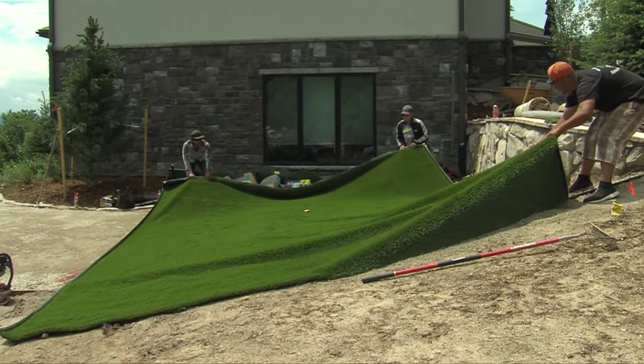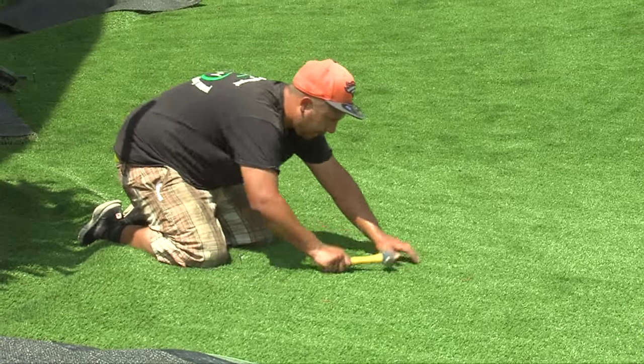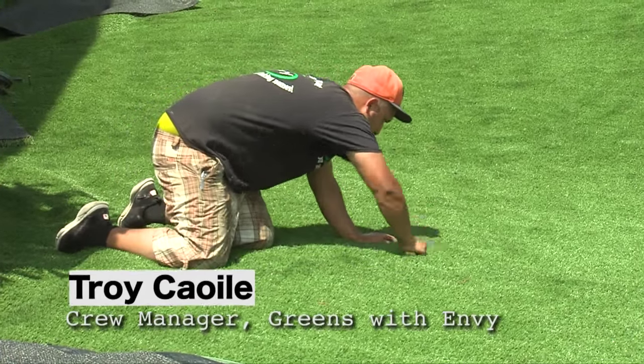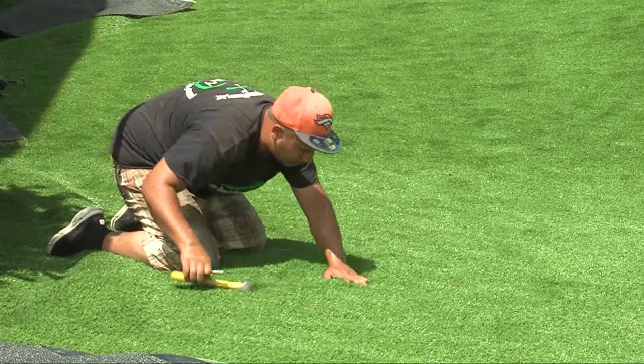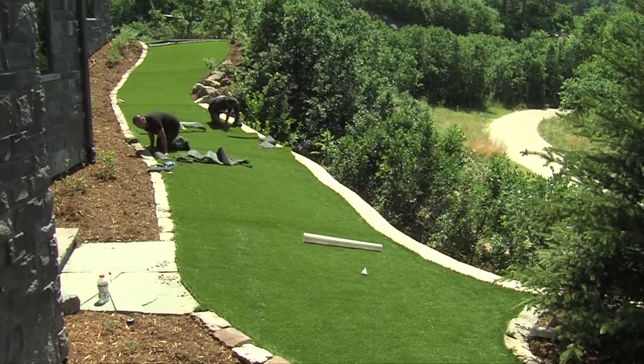AstroTurf isn't what it used to be, and the products they use now make it hard to tell what is real. My name is Troy Kwale, I'm an employee for Greens with Envy. We're down here in Castle Pines, installing 1,500 square feet of turf.